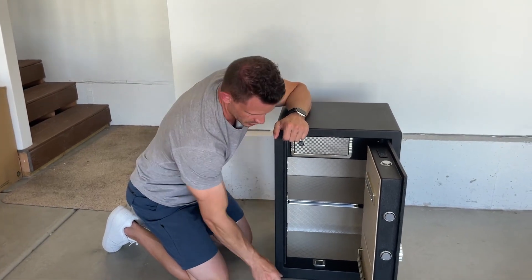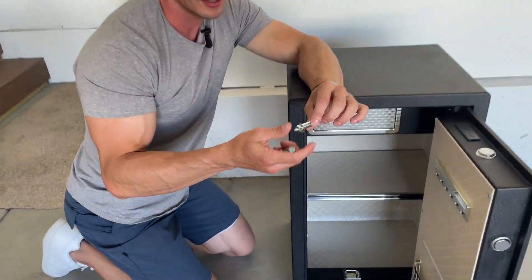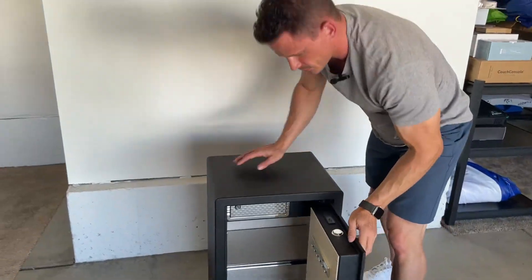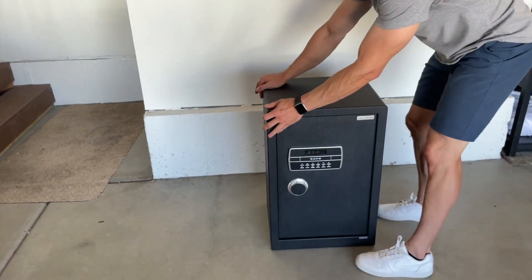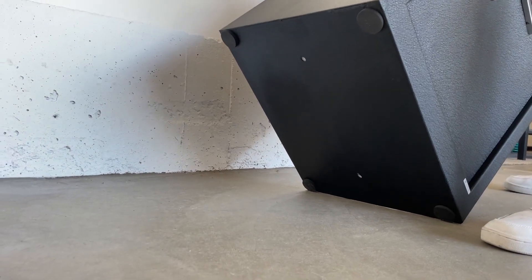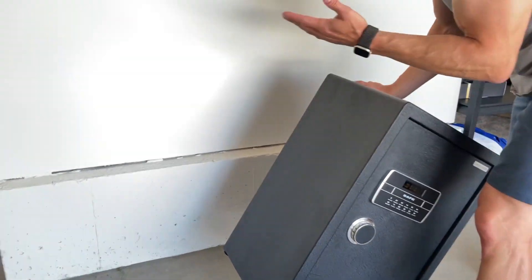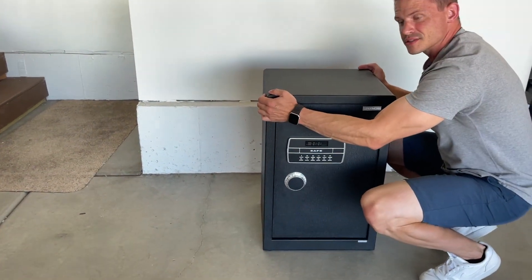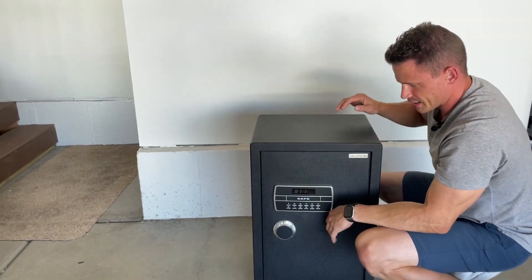Another security feature is you can bolt it into the wall, and you can also bolt it into the ground — not a lot of others have that. It comes with bolts you can put into concrete or wood. On the backside there are two holes, covered with stickers just to keep dust out, showing where you'd mount it. On the bottom there are also two holes to bolt it to the ground. You can do the bottom, the back, or both. The bottom also has padding so it doesn't scrape when you slide it around, which I really like.